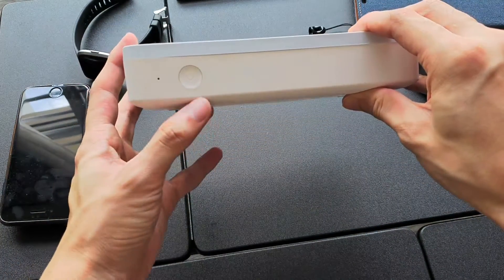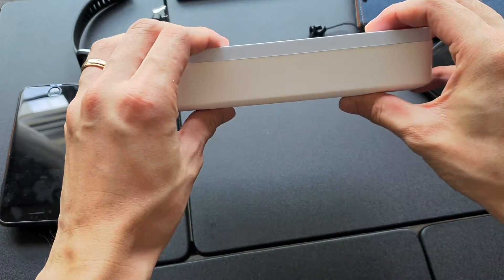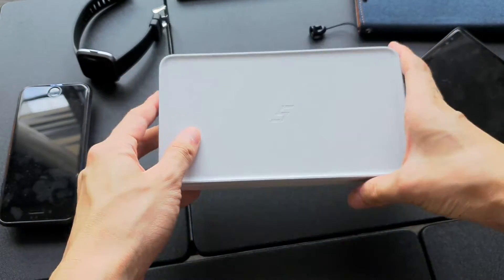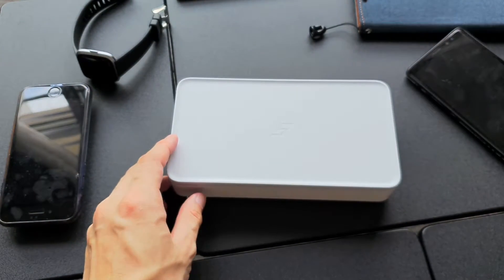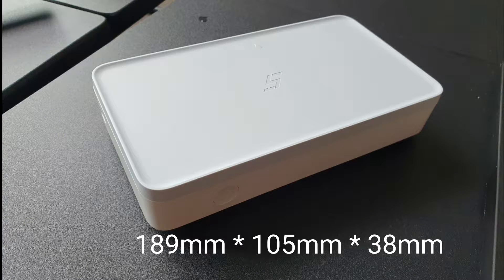You power it by plugging in the cable and pressing the button, and you need the box to be covered before you can power it on. The disinfection box measures 189mm x 105mm x 38mm, and would fit most smartphone cases.